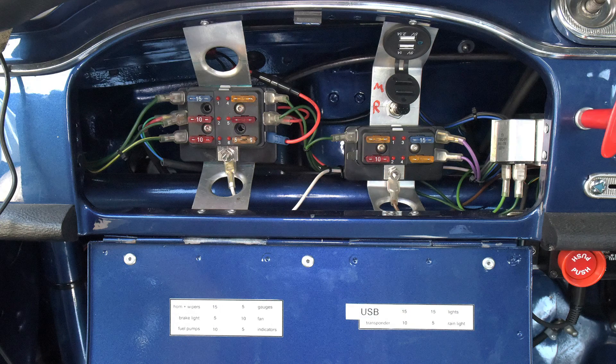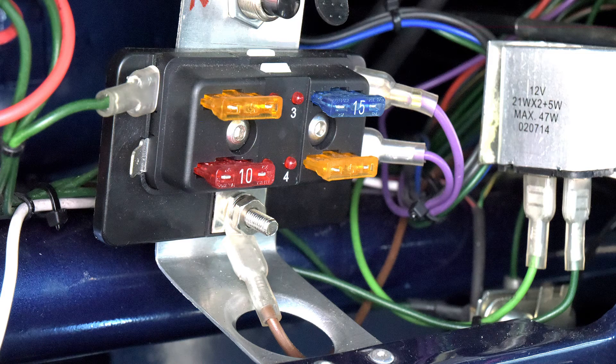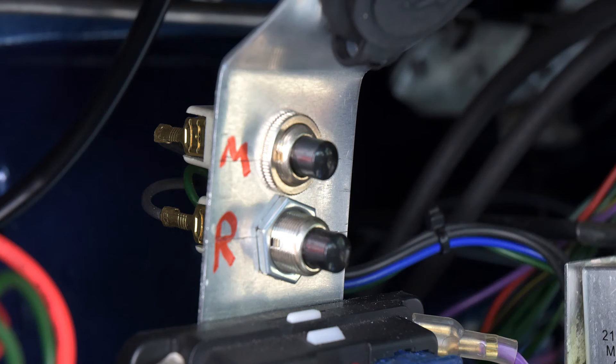We've paid particular attention to the fuses, which are more comprehensive than the original A40 setup and are now readily accessible together with the tacho recording switches behind the glove box lid.